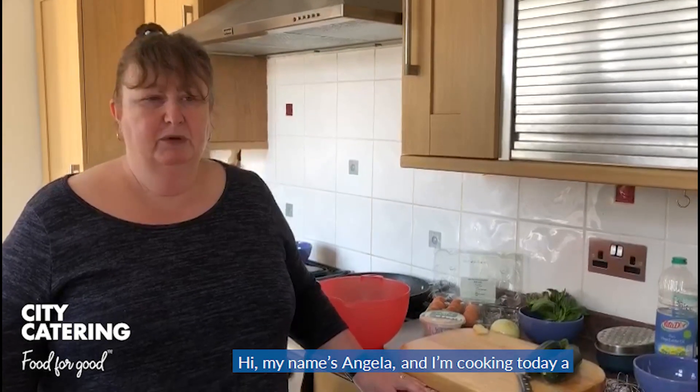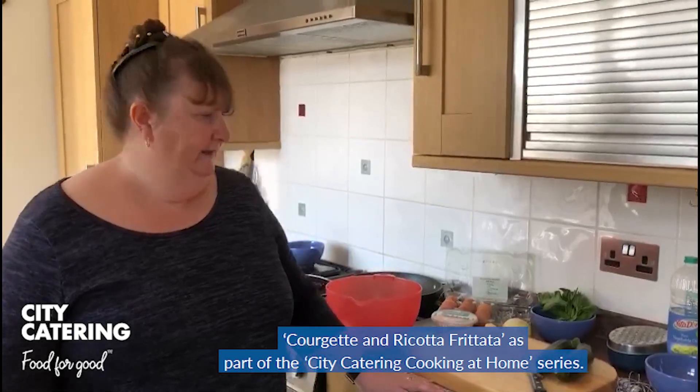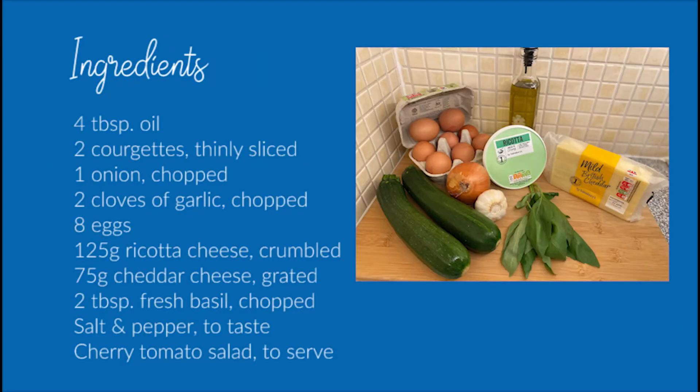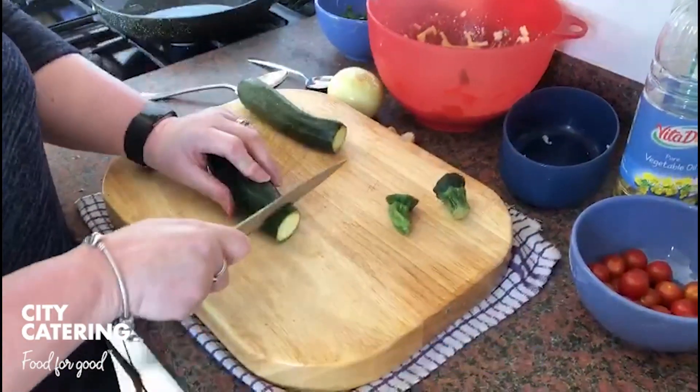Hi, my name's Angela. I'm cooking today a courgette and ricotta frittata as part of the City Catering Cooking at Home series. So I'm going to finely slice the courgette.